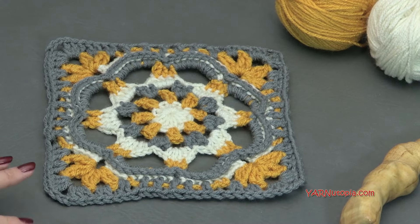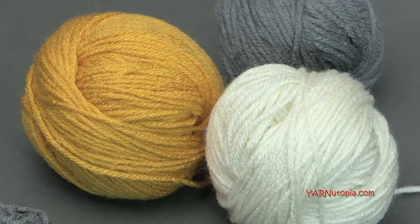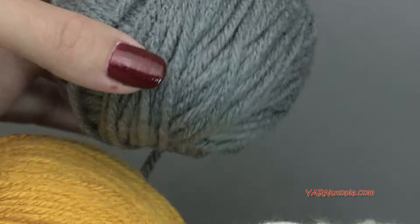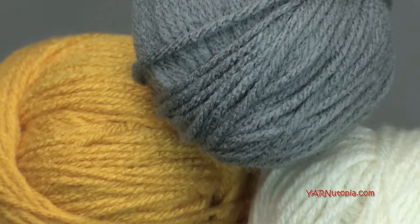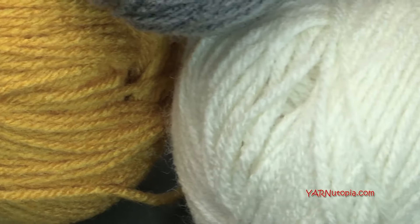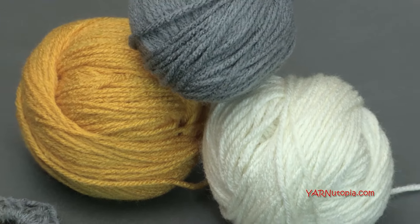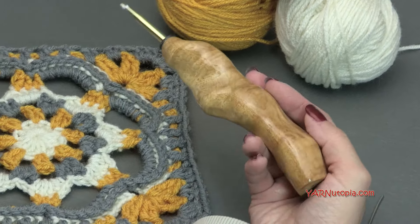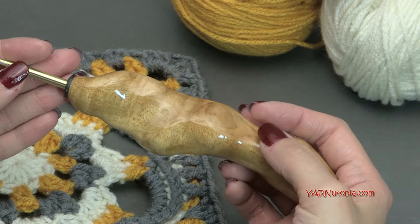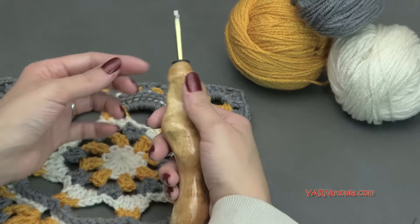In this square today I'm using three different colors, but you can use as many colors as you want. This is Red Heart Super Saver yarn. I think this gray color is actually 'With Love,' but I just love using Red Heart yarns in all 365 Days of Granny Squares projects to keep them consistent. It's easy to use and you only need scraps — you're not going to need a whole lot of yarn.